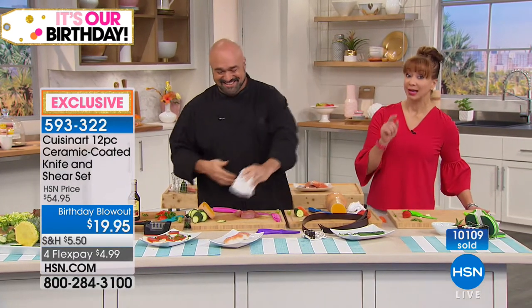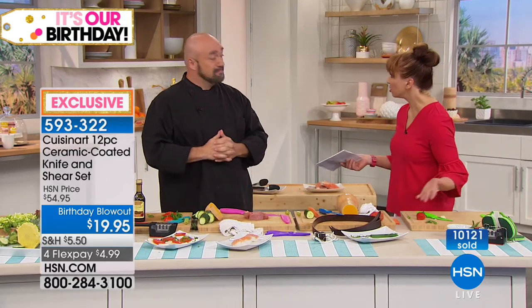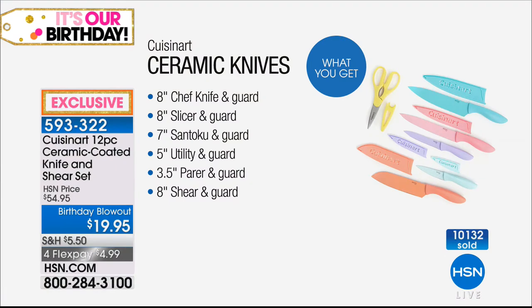So if you want it, you definitely need to call us now. Thank you, Mark — good to have you here. So if you are interested, remember we are not doing that again.